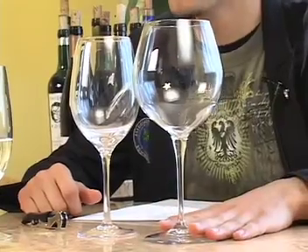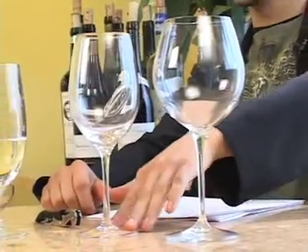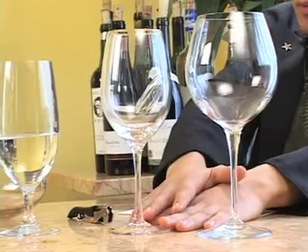First of all, I would say the Burgundy glass — that's how they call it. Those French guys, what you got to do. Chardonnay, Pinot Noir grape. Bordeaux glass — Cabernet, Merlot, Sauvignon Blanc.